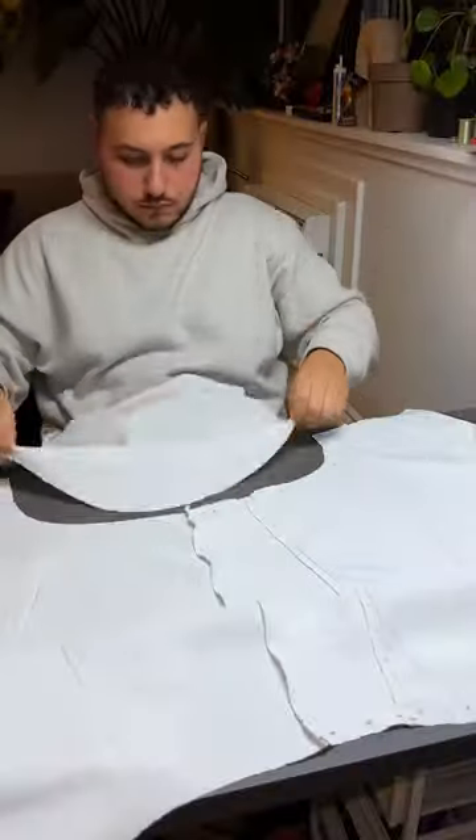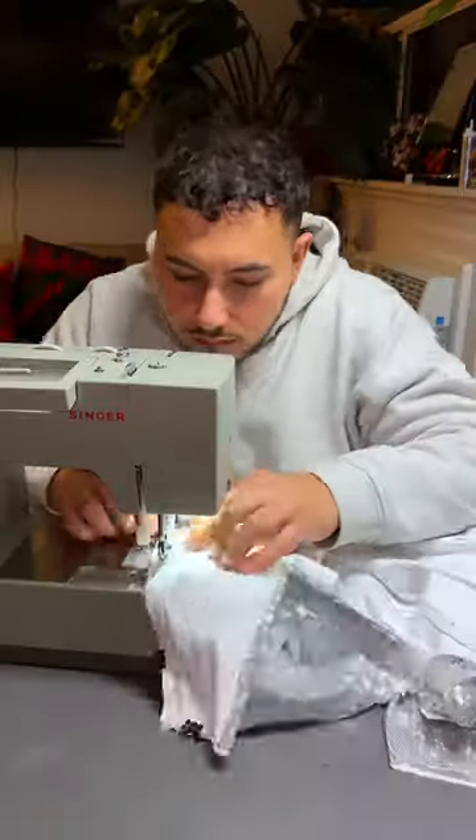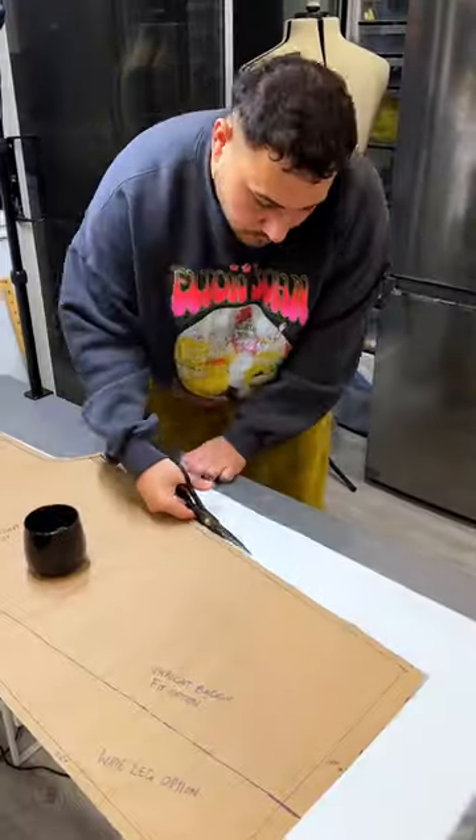I made several adjustments including making the shirt more oversized, adding pockets, and making the collar more dramatic. After I sewed all the pieces together, it was time to make matching pants.